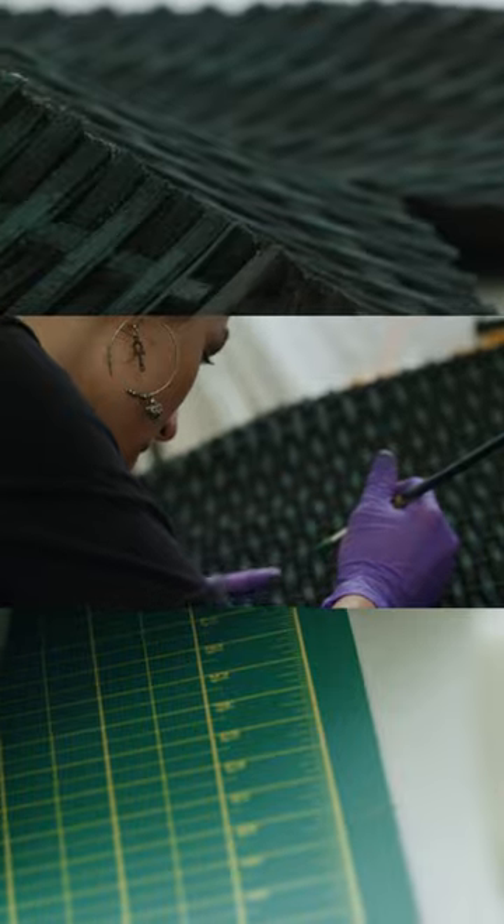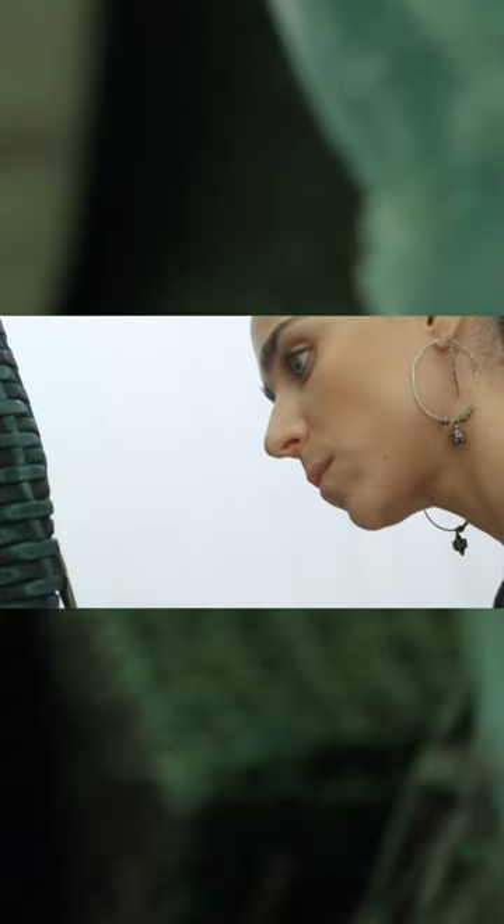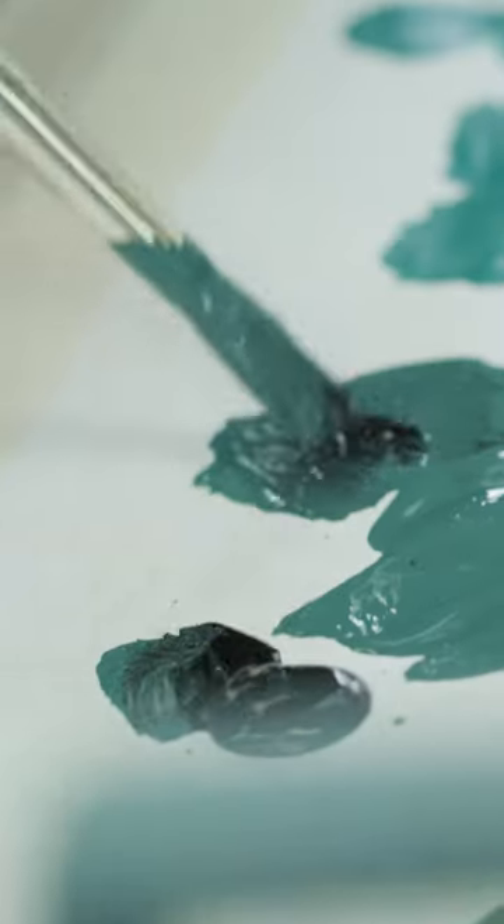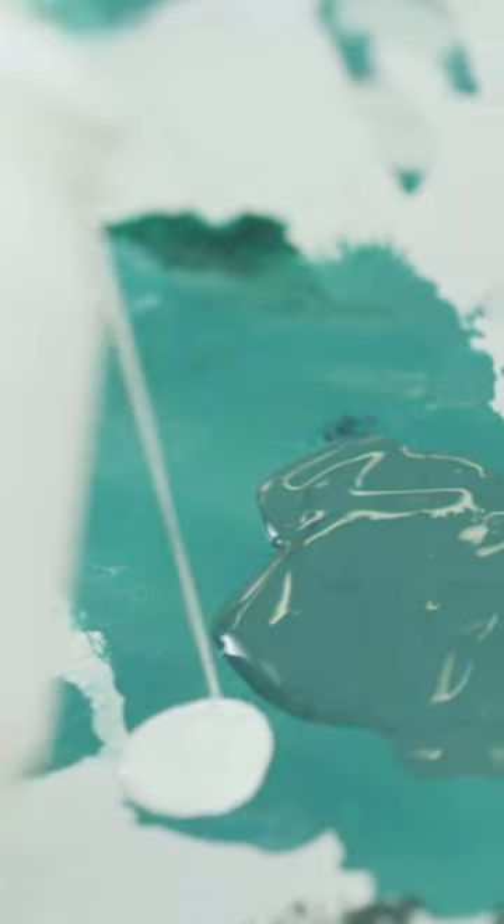We use different techniques like thermal forming and laser cutting on foam, and using certain materials and painting it in order to make it look larger than life — really heavy, but actually it's quite light.